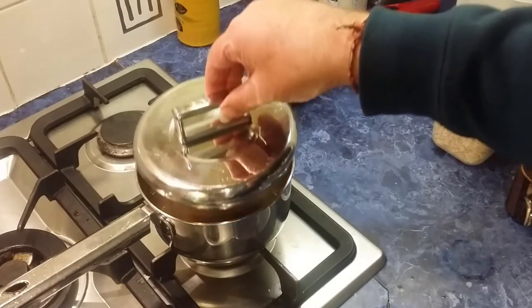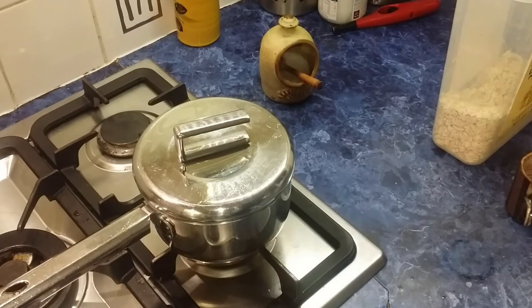Pop the lid on and leave that overnight to soak. And in the morning we'll make our hot cross porridge.